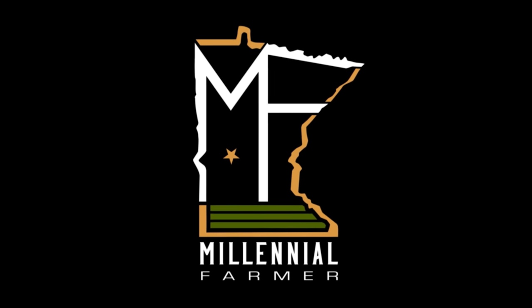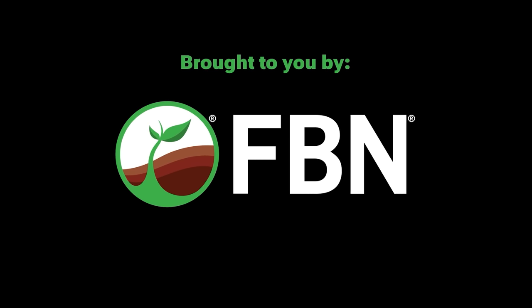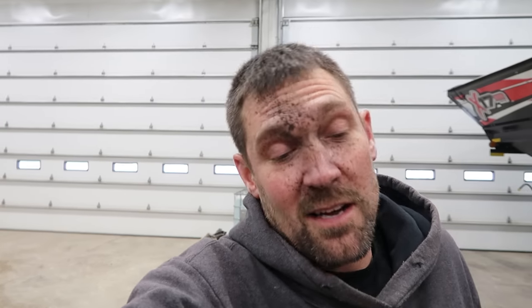Welcome back to the Millennial Farmer. I got the air compressor draining. It's good to drain the moisture out of your air compressor every once in a while - gets that moisture out of the bottom, and it's better for your power tools. Plus, if you're mounting race car tires, you don't want moisture in there because then they grow as they build heat.